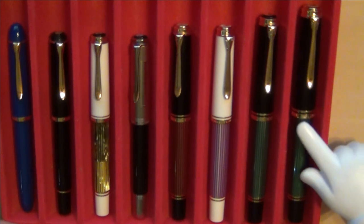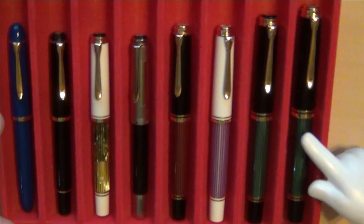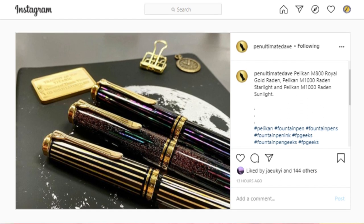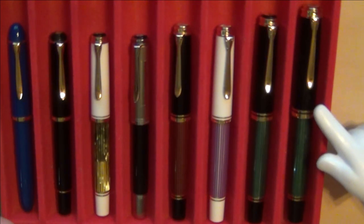M1000s come in various colors and special editions. Penultimate Dave — some of you may know his video channel, Instagram, and website — he's got some beautiful M1000s. I've also seen some Raden models that have just been released and pushed by some sellers. I'll put a link to his Instagram account so you can check that out at your leisure.